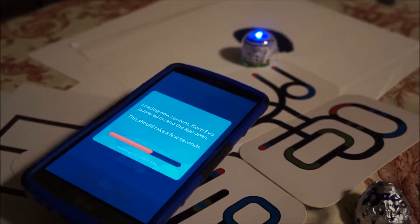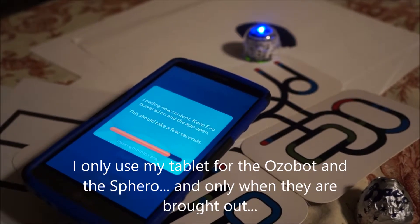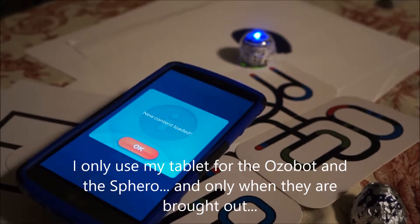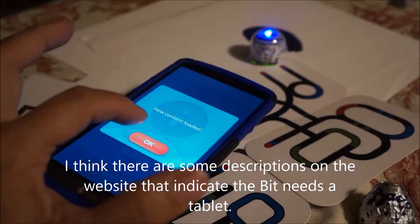I've been trying to work on this but my tablet has had a low battery. I could have done it on the phone — I always thought it needed a tablet, not a phone.